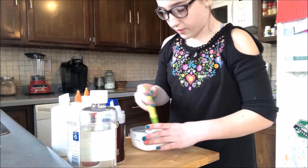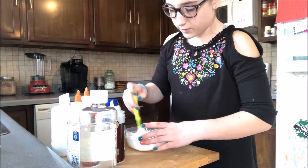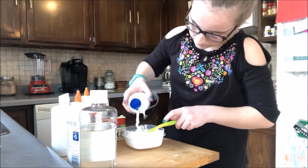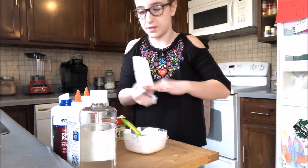I'll show you guys the slimes I've made so far, because I have a few squishies and slimes to do a slime review. It's a good fluffy consistency.